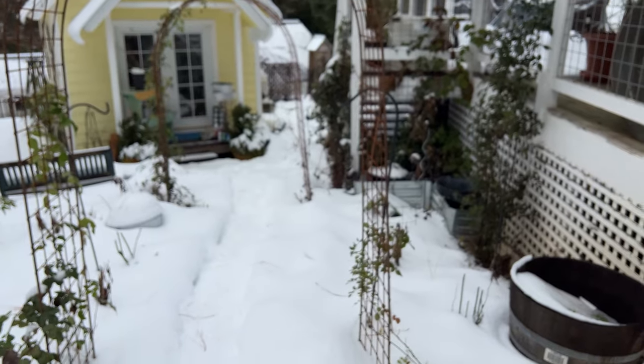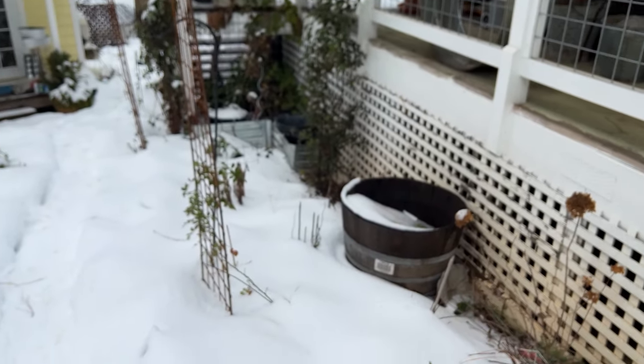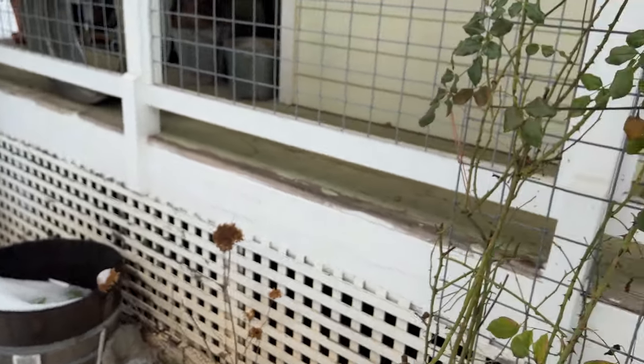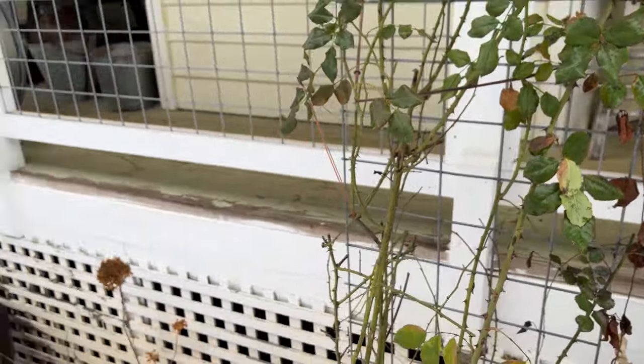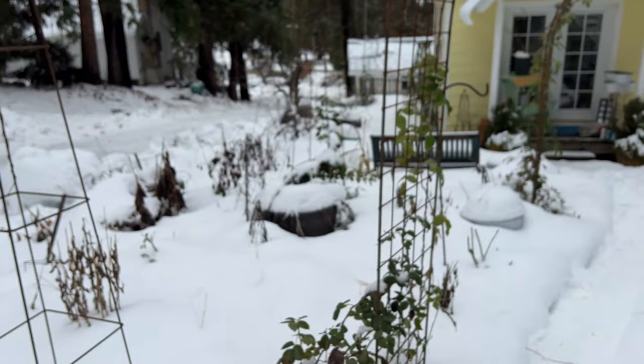I'm going to walk very carefully because this is just pure ice down here — it looks like snow but it really is ice. Everything is nice and buried. Here's a good example of why I need to defoliate — you see the black powdery mold on there? Yeah, that's not good, but I can get to it a little bit here and there.